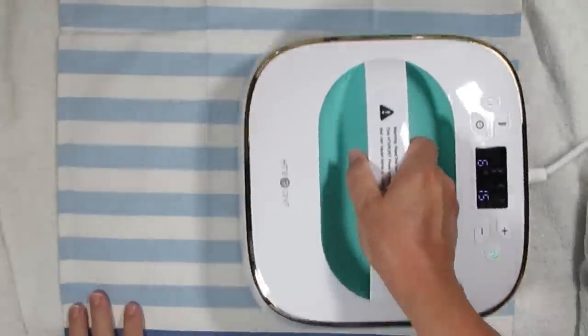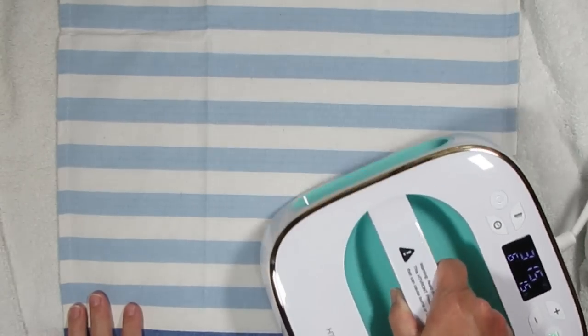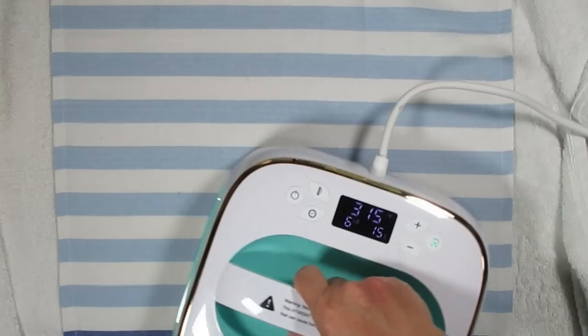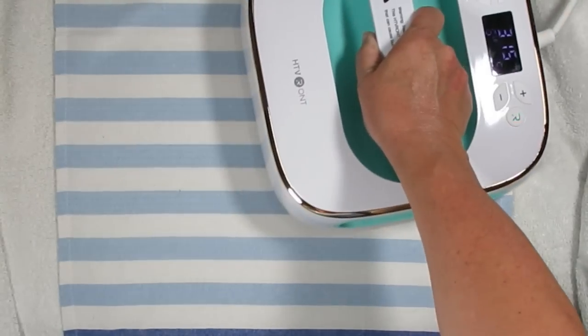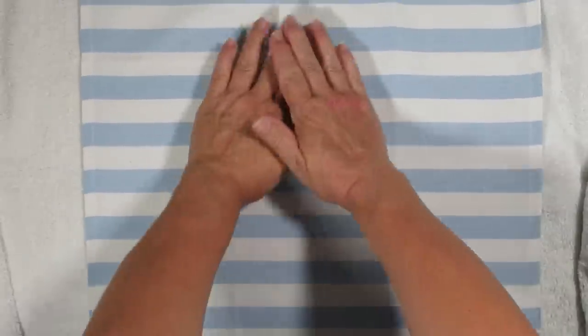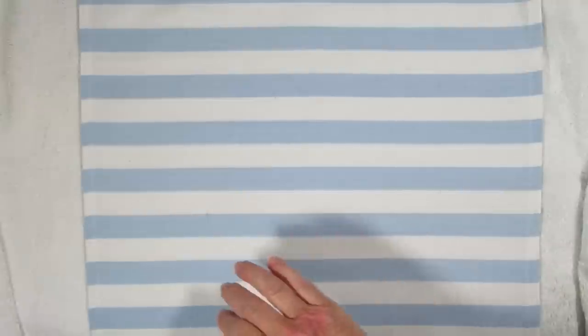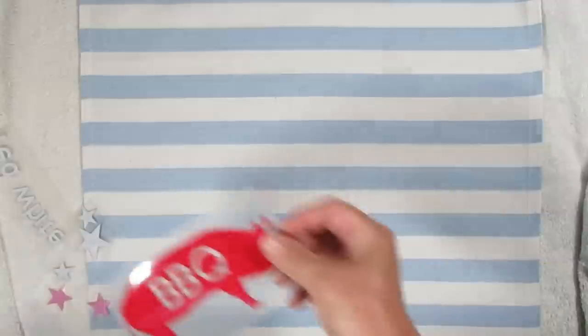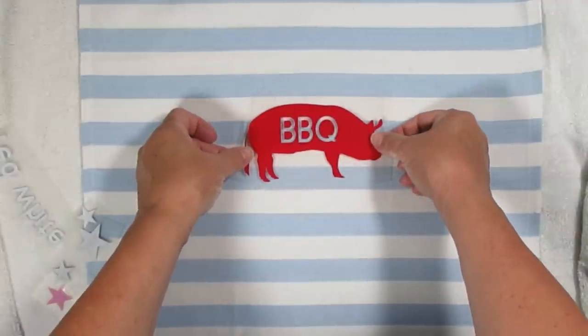My first project today is using this tea towel that I got at the dollar store, and I'm pressing it using my brand new HTV Ront heat press. This heat press is absolutely beautiful — look at the nice gold around it, and on top of that it works really well just like any other heat press out there. Right now if you go to their website, which is linked in my description box, their heat press is on for $79. HTV Ront has a sale on their heat press.